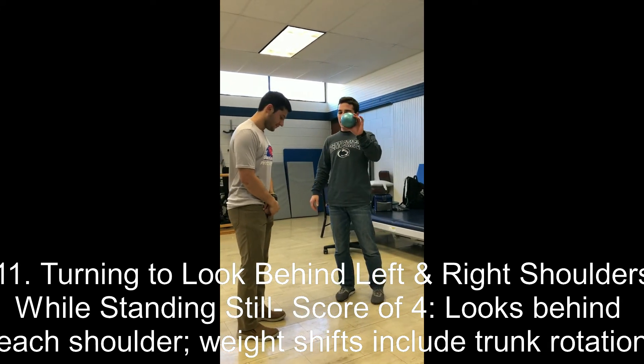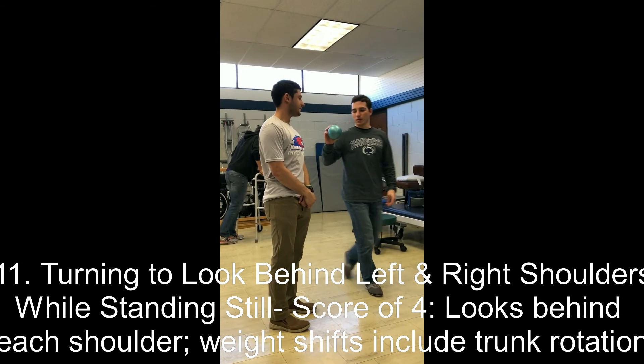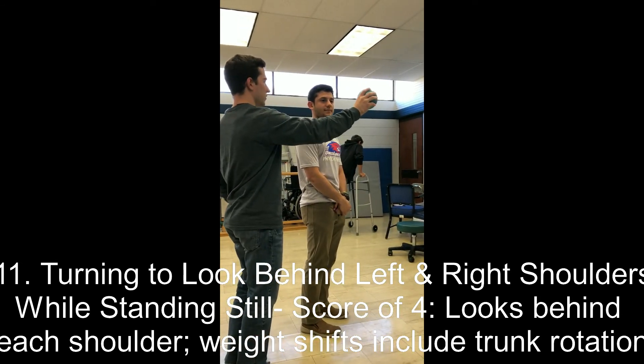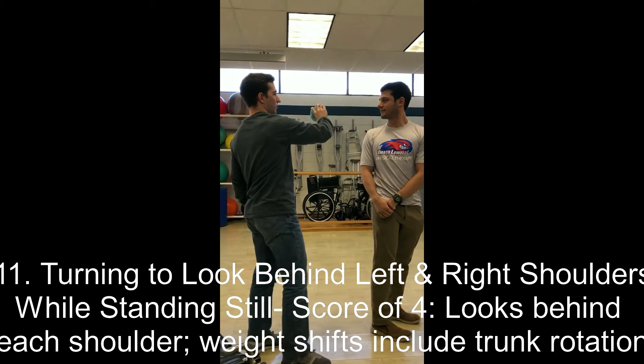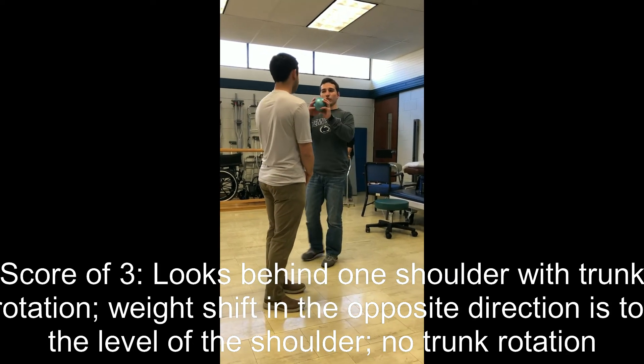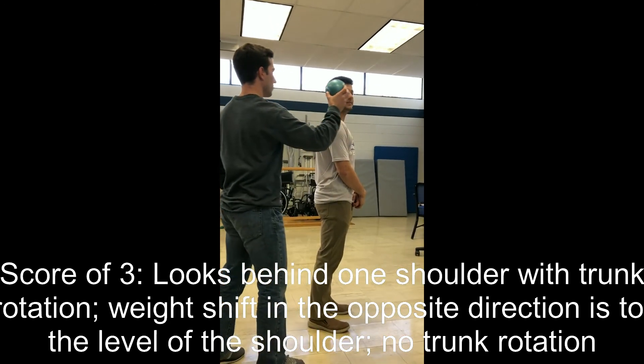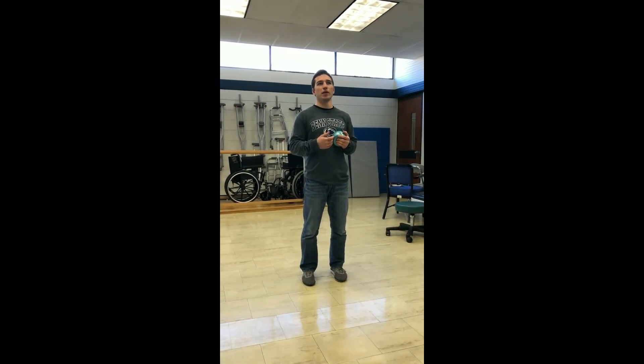Christian is asked to keep his feet still and track a ball with his eyes as it moves side to side — the head-turning test. He earns a three. A two would be if he only turned his head to his shoulder on both sides. A one would require supervision, with chin movement greater than half the distance to the shoulder. A zero would mean he needed assistance from losing balance or falling, with chin movement less than half the distance to the shoulder.